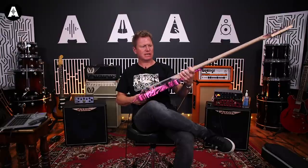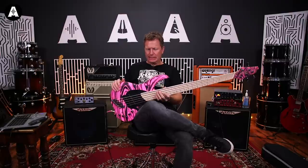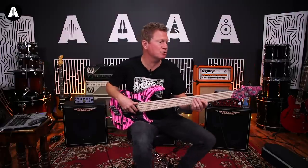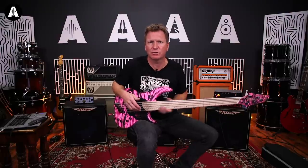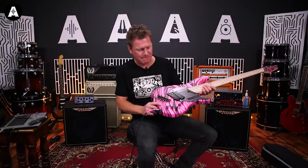They're not massively expensive, these Dingwall basses. I think they're £1,899. Which these days isn't a lot of money for a really nice bass. It plays lovely, of course. We've looked at the NG2s before. If you want to know a bit more about the spec, go back and check out some older shows. But that just looks amazing.